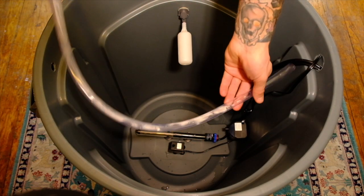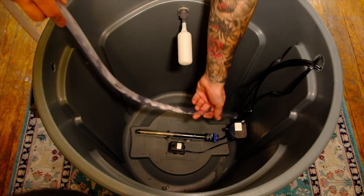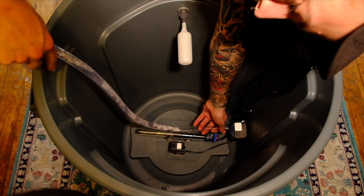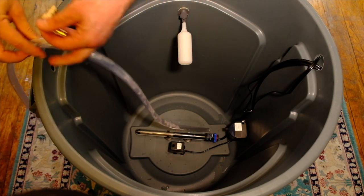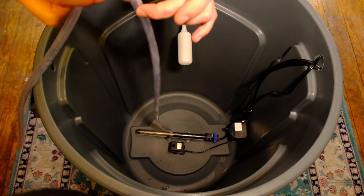For the water line out I'm going to use this clear vinyl tubing. I'm going to run a piece long enough from the pump to reach the wall of the container, at which point I'll install this brass elbow. The elbow will keep the water line outside the container from kinking.